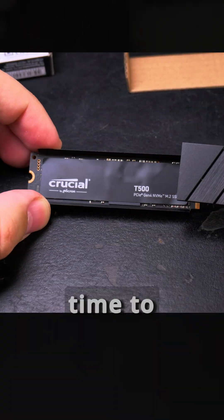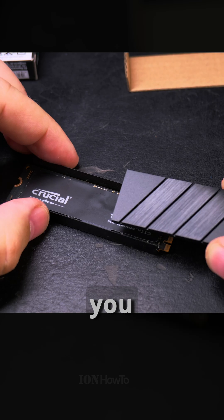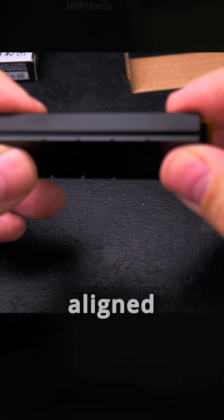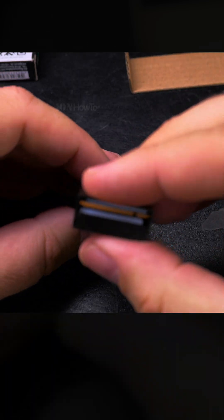It's time to install it. I think you just snap it in place. I understand — so all aligned here and here, snapped, ready to go in, click, and it's done.